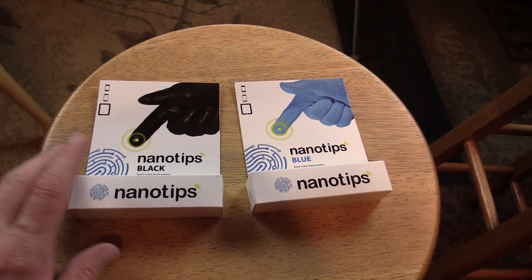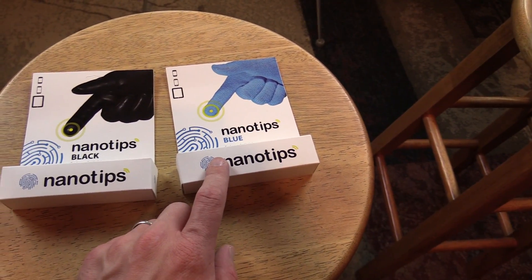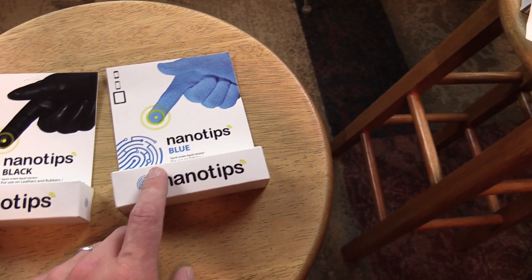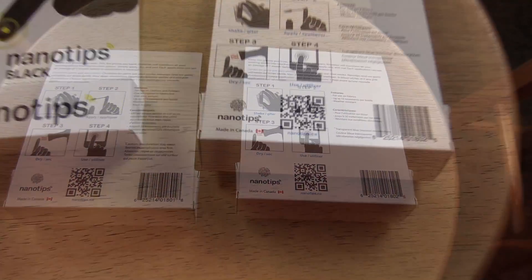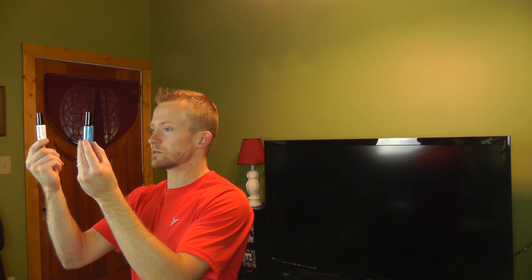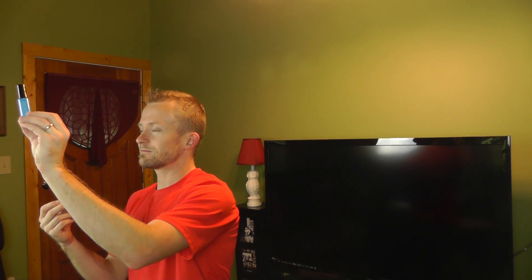Before we go any further, I'm going to grab the camera and we'll take a look at the packaging now. So here you have it — you have the black Nano Tips and you have the blue. Like I said, the black is for leathers, rubbers, and Gore-Tex, and the blue is for fabrics and fleeces. On the back side you just have basic instructions. This product is made in Canada. So we took a look at the packaging and we'll go ahead and open these up. Inside each box you have instructions and the bottles themselves. The blue is coated in blue and the black one is actually coated in white, and of course it's labeled.